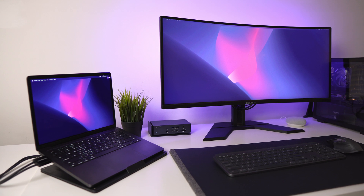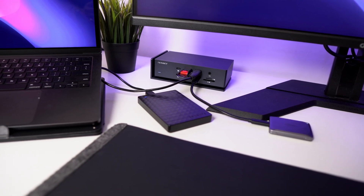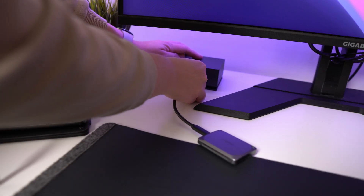With that minor issue resolved, the dock has been fantastic — it just feels like an extension of my MacBook. Everything has been working really well, making my desk setup much more efficient, and having all those ports within arm's reach has made a big difference in my productivity. If you're looking for a great dock for your MacBook, I can highly recommend the Fusion Dock Max 1. I've only been using it for just over a week, but it has quickly become something I rely on every day for my work setup.